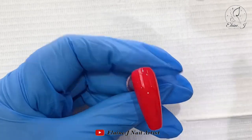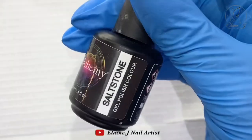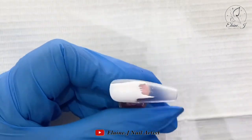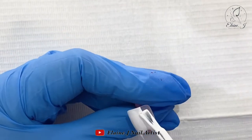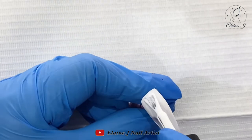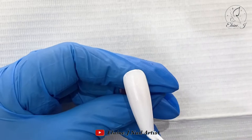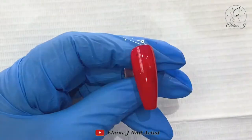It seems to be getting a bit better now, so hopefully it won't annoy you too much. I'm going to do a nail in the salt stone as well because I think I ended up doing three red nails. I'll just get them painted and then we can start going in with the designs.